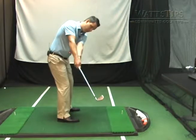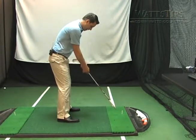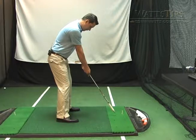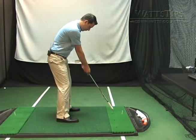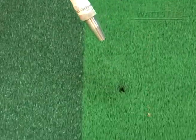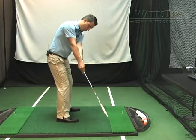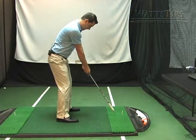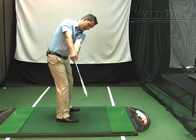One is where the club is pointing, and secondly we're going to talk about the club face. We have a laser pointing out of the butt of the club. We're going to use the laser to show us where to take it so that we're taking it straight back. We don't want to just move our arms — we see that a lot in golfers, just really wanting to use their arms and hands. We want to feel like we're turning more with our arms and shoulders together. Feel like you're keeping your arms good and extended and straight. Turn your shoulders and make sure the club is pointing down the target line.